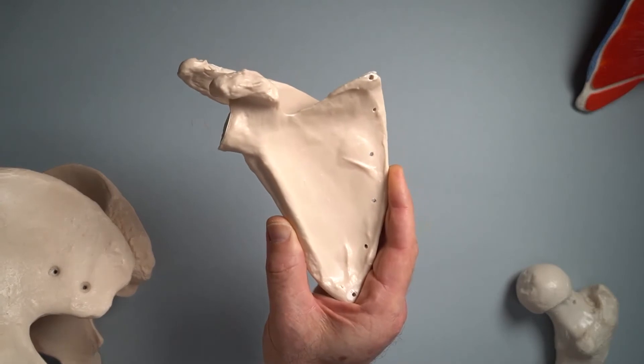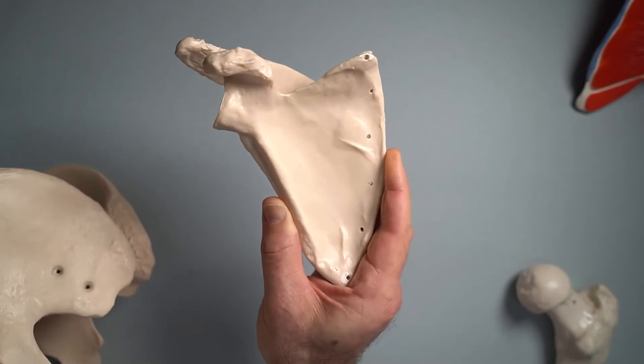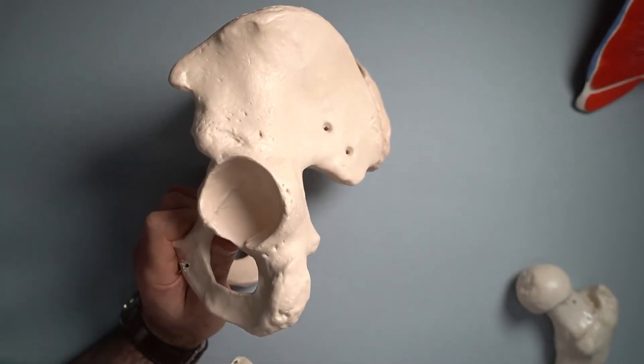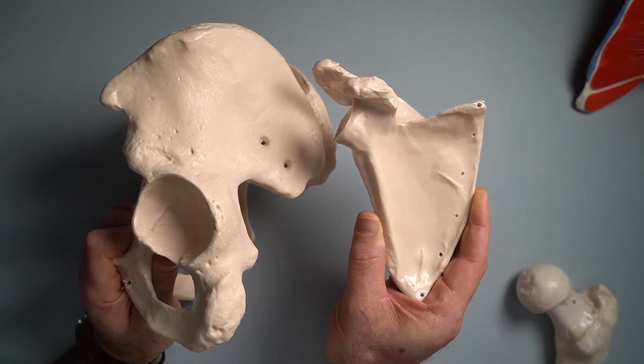But if we were a horse or some other quadruped animal with four feet, the pelvic girdle would be a lot bigger and the shoulder girdle a little bit less big. They'd be much more equal in size if we were a four-legged animal.